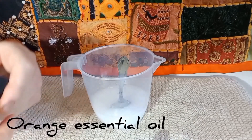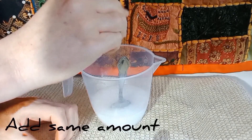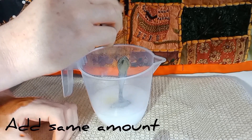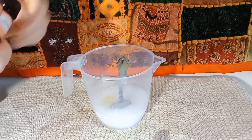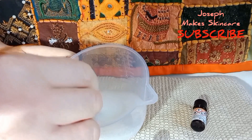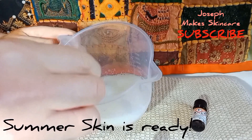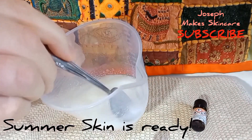The orange essential oil is in the formula simply because orange and rosemary go really well together and they smell gorgeous. So I'm going to add around 20 drops of orange essential oil too. Nearly there — just give that a quick blend together, and bottle up. Summer Skin is ready! Hope you enjoyed today's tutorial — don't forget to give it a like, comment, and subscribe.